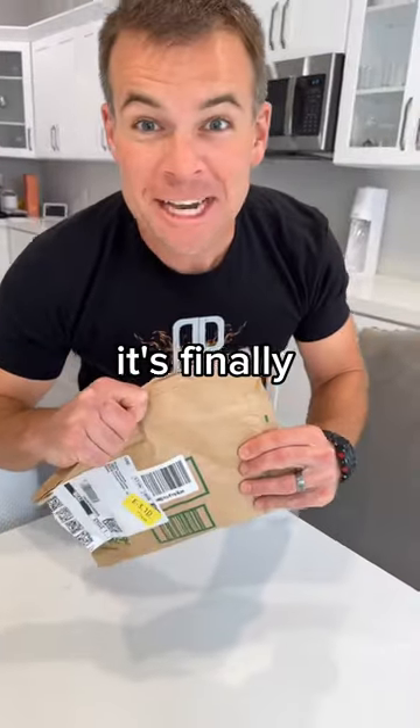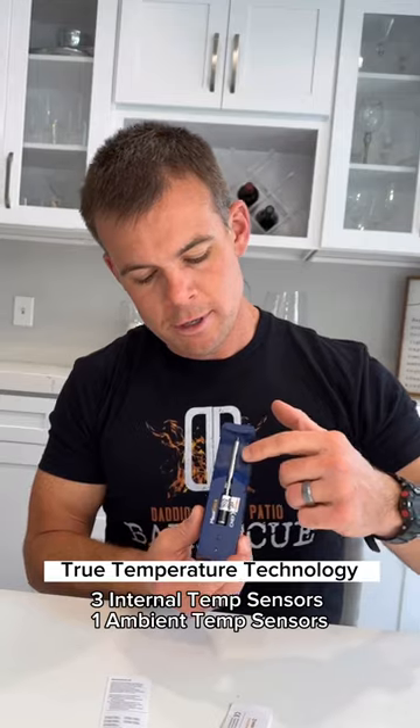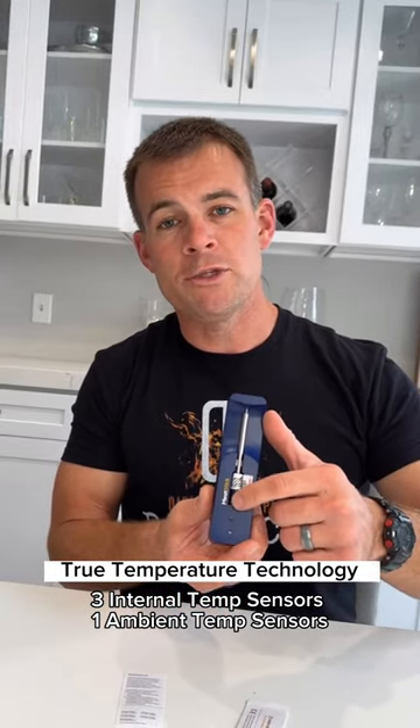You guys, it's finally here! My Meat Stick Chef X is here! There's four temperature sensors — three here in the probe and one in the ceramic handle.